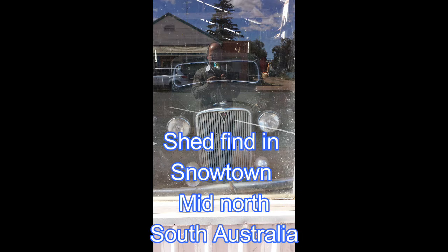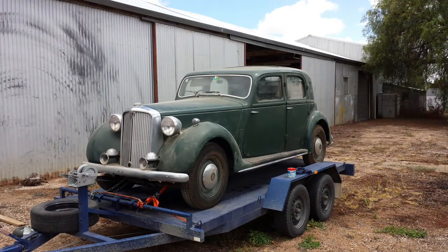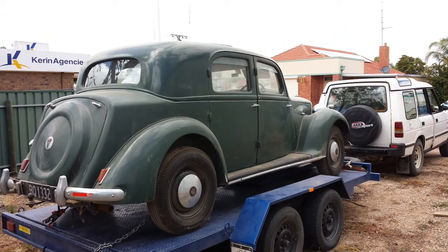This is a photo I took of my P3 when I went to look at it for the first time — there it is sitting in an old garage in Snowtown of all places. If you look carefully you can see my reflection in the window, and if you listen carefully I think you can hear it calling me. This car really fitted the bill for me — I wanted the four-light version, and out of all the colors the P3s came in this is my favorite, and I really wanted the restoration project, and I certainly got that.